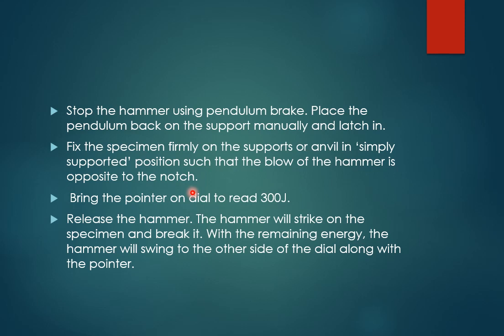Place the specimen firmly on the supports in a simply supported position. This is the main difference between Izod and Charpy tests: in Izod, the specimen is placed in a cantilever support condition with support only at one end; here, the specimen is supported on both ends in a horizontal, simply supported position. In the Izod test, the specimen is placed vertically. Also, the blow of the hammer is opposite to the notch — the specimen should be placed so the notch faces away from the hammer.